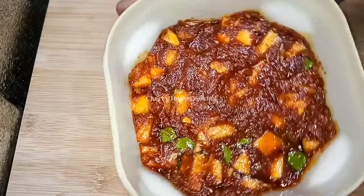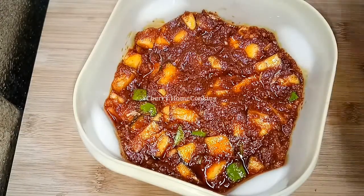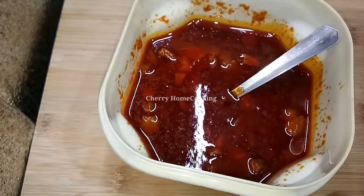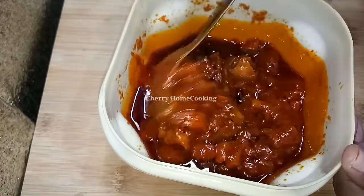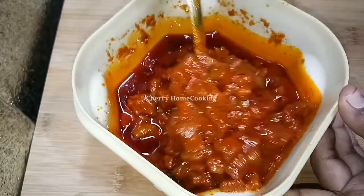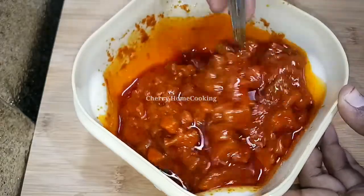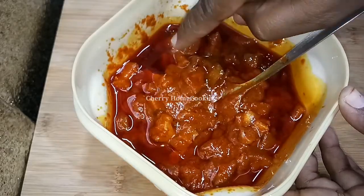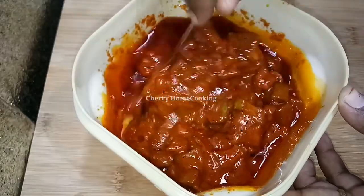Mix the pan in the morning. Let's try and stir the jam in the oven. You prefer salt, you can cook before you eat. Cook till 1 a.m.